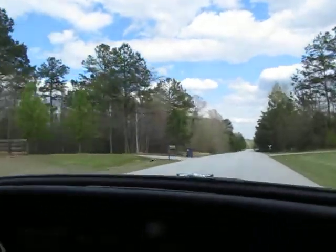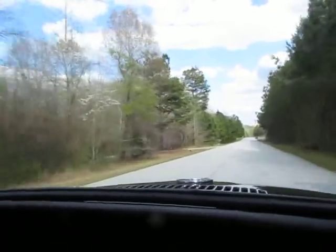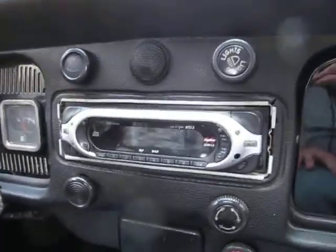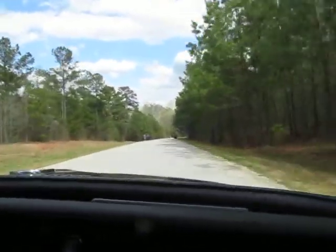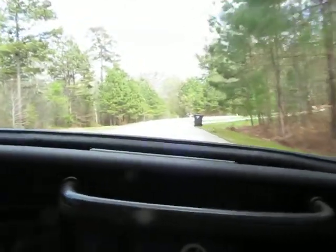It steers great. It's got a nice green wood steering wheel and a CD player. The brakes stop straight — they don't pull left or right or anything. They stop good.